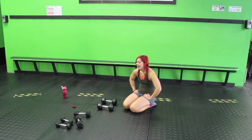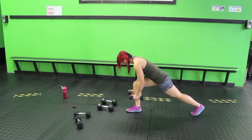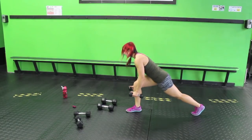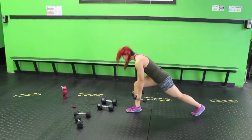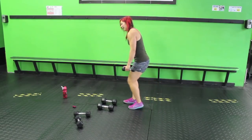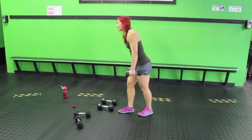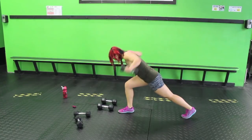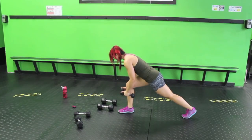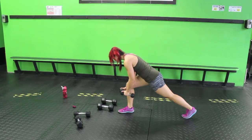Static lunge flies — let's grab some fives; if I had eights I would use those. Come into a lunge, lean forward, neck neutral, squeeze your shoulder blades together. You don't need a ton of weight for this one — make sure your neck isn't dropping down or craning up, keep it neutral with your spine. If you're not working legs today, you can come into a chair pose with a flat back and squeeze your shoulder blades together.